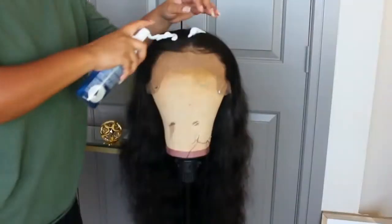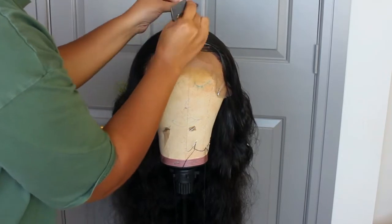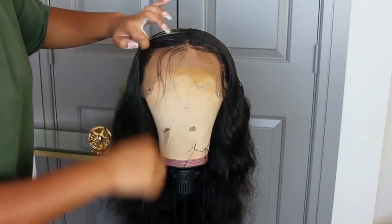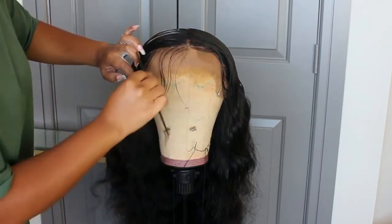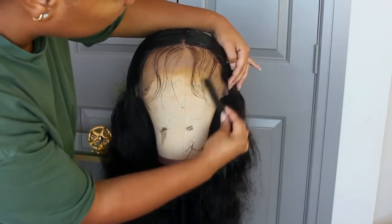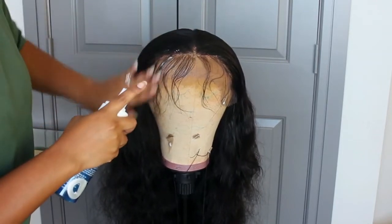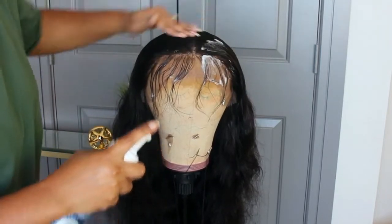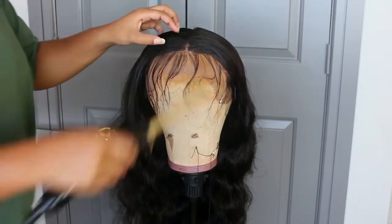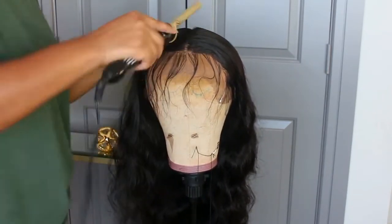I'm using a body setting lotion, parting my hair, pulling out the baby hairs, and setting this wig. I prefer to do the majority of everything on my mannequin head because it gives me the flattest lay. If you are new to wigs, I would suggest spending the 25 dollars or so to get a mannequin head — it saves you so much trouble and helps you get your hair nice and flat and natural.